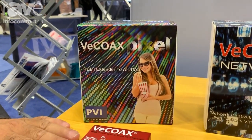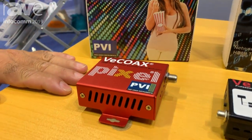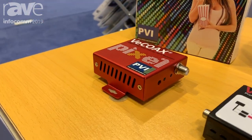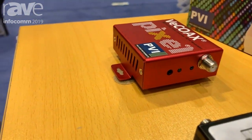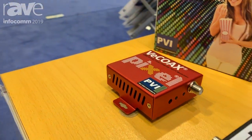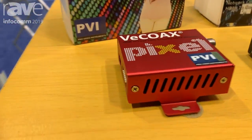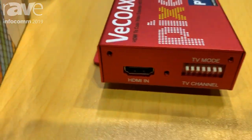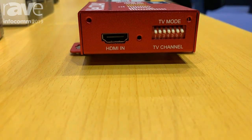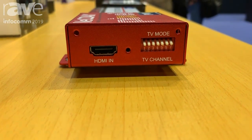It's a very revolutionary little modulator that does the distribution over coax of any HDMI signal. With the VCOAX Pixel, you can inject your signal from any source — any HDMI source can be connected to its input. Then you can select the frequency you want to broadcast on through these switches.